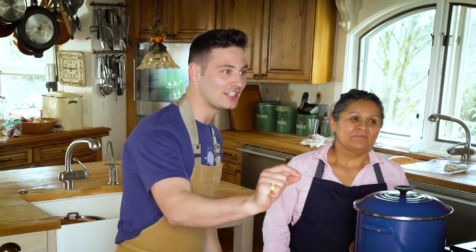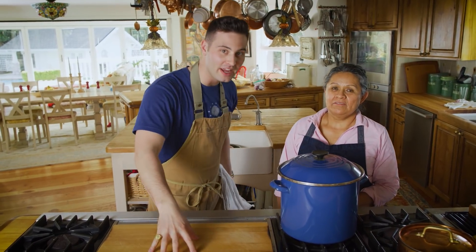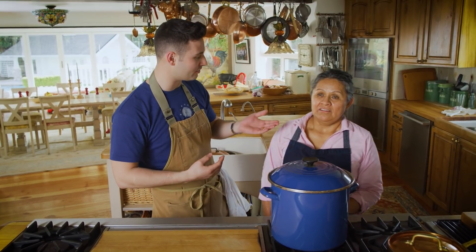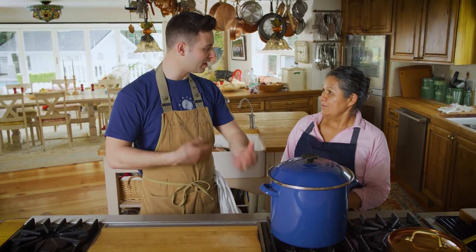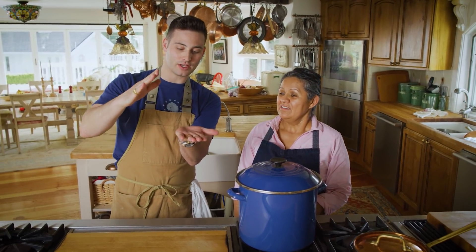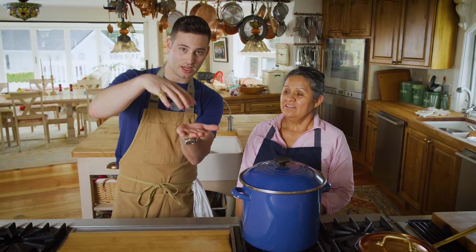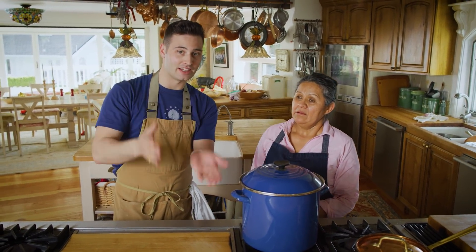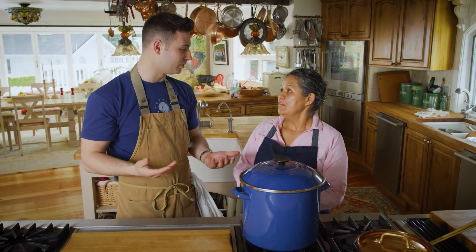So according to the legend, enchiladas were created in the 17th century by a lady who was serving miners. What were they mining for? Silver — plata. So basically they would take a tortilla, put all the ingredients inside, then put another tortilla on top, and that was called an enchilada. I don't know when they started rolling them. If you guys know, leave that in the comment section.